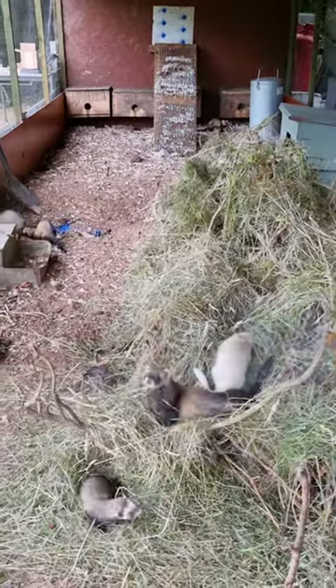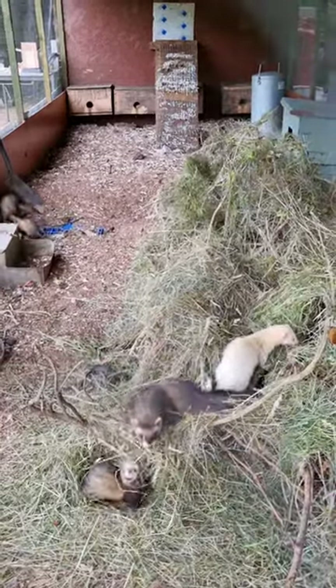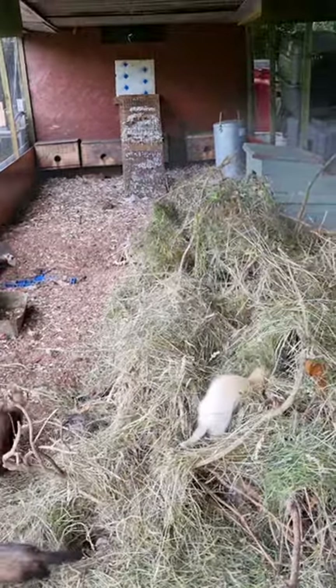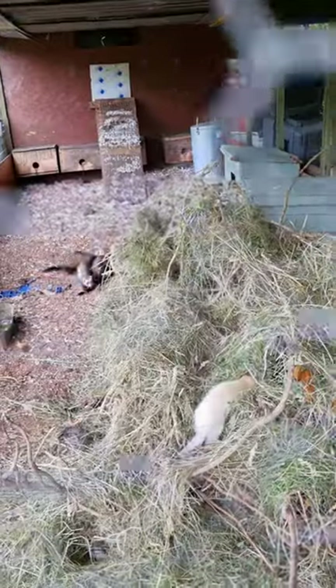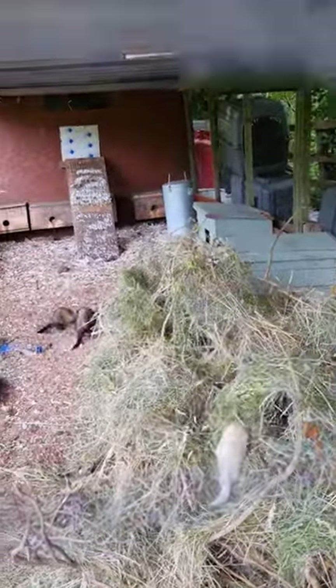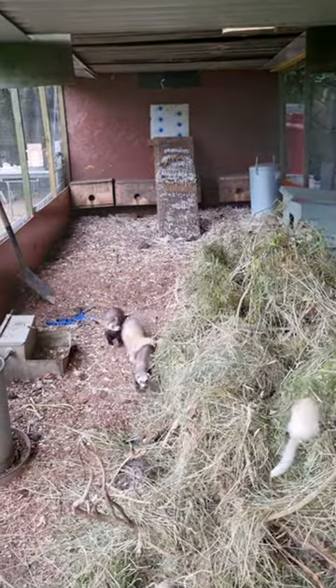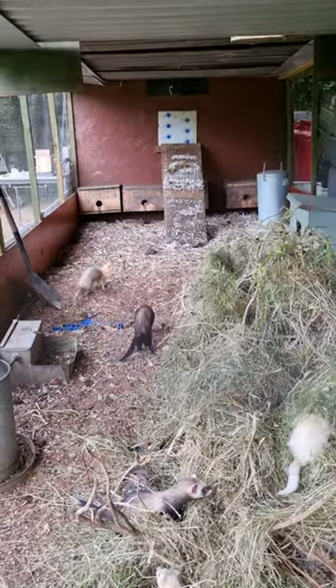I'm now putting back all the breeding females that have bred young for the autumn work. I'm putting them all back together now. I've put plenty of hay in and I'm mixing a few of the hobs up. As you can see in the distance, they're playing - them hobs.